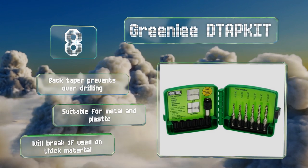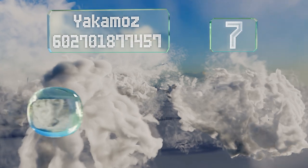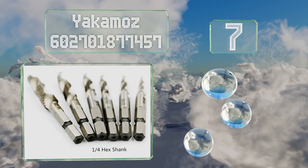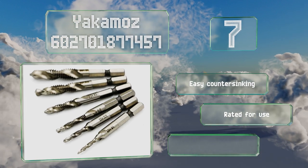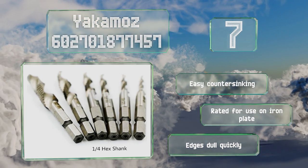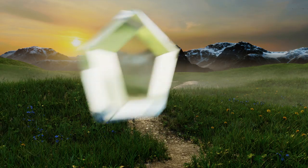At number seven, the bits in the Yakimo's 602701-877457 range in size from one eighth of an inch to three eighths of an inch, so they can be used to prepare holes for many common sizes of machine screw. They feature a self-centering point which helps the user maintain accurate placement. They offer easy countersinking and are rated for use on iron plate, but the edge dulls quickly.